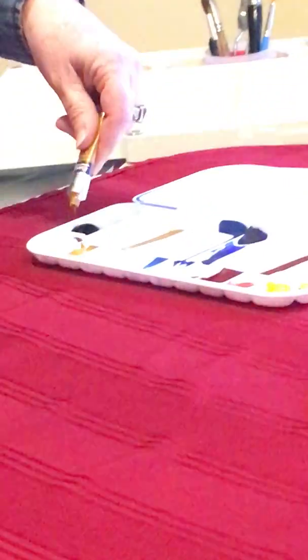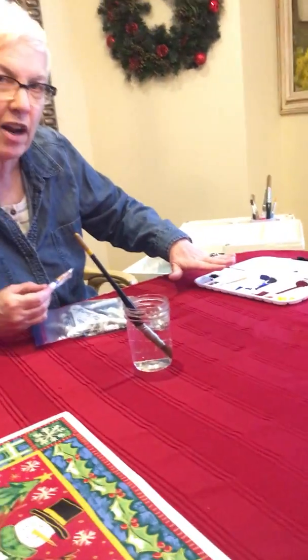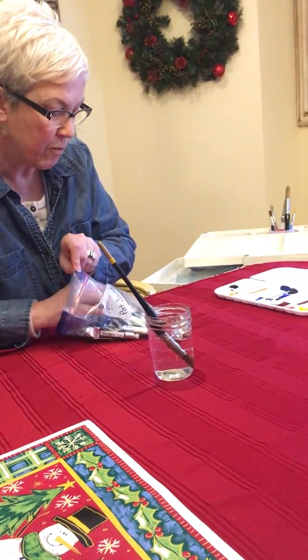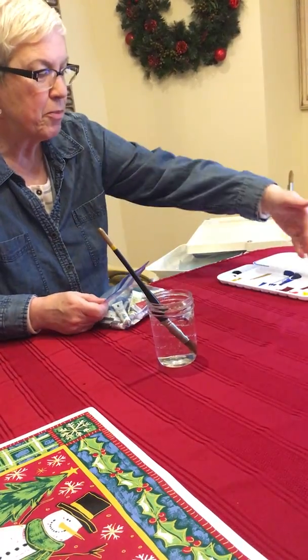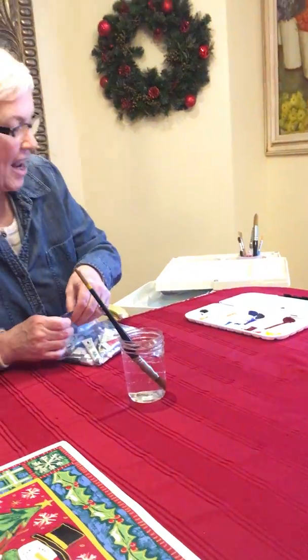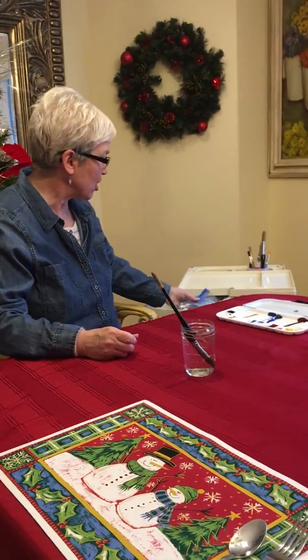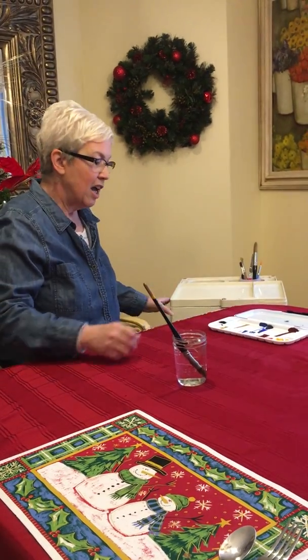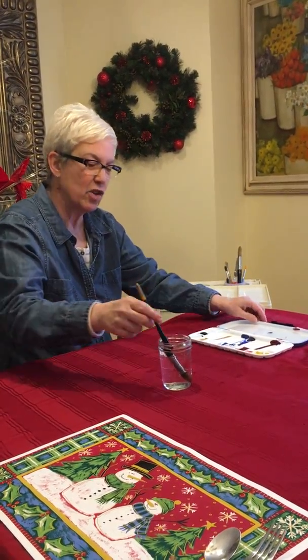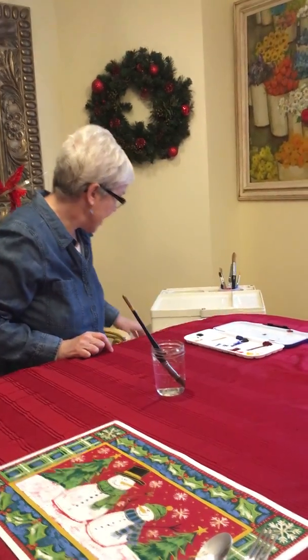Just squeeze a blob of it into these little compartments and be generous — squeeze a bunch in there because it'll last for a long time. Just because you put it out doesn't mean it's only for today. She can help you decide which colors to put out so she has a nice assortment, and then she can start mixing the colors on this little tray.